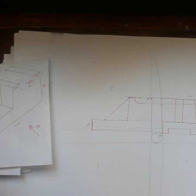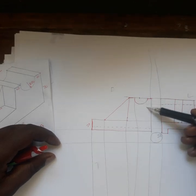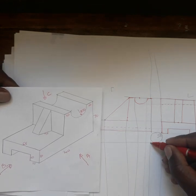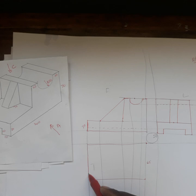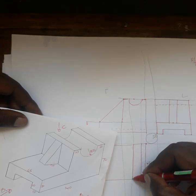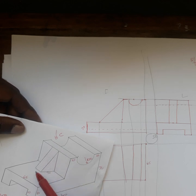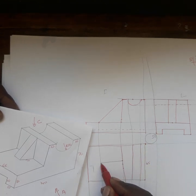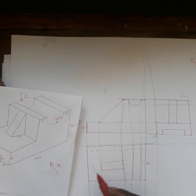Now for the top view, I also project some lines here. From here to here is already 140. My breadth is 65, so from here to here is 65 and I close here. I see four lines from the top — line one, the inside one, and the fourth one. Then I find the center, measure 7.5 this side and 7.5 this side, and draw until there. After I put the hidden details for this slot. So it's going to look like this here, and this side is going to look like this.